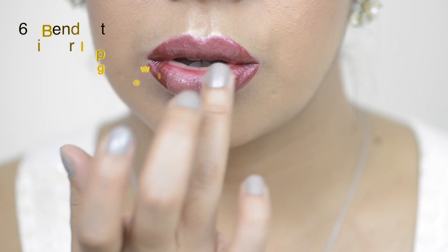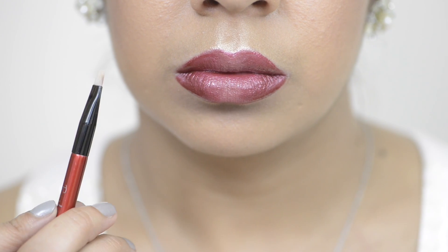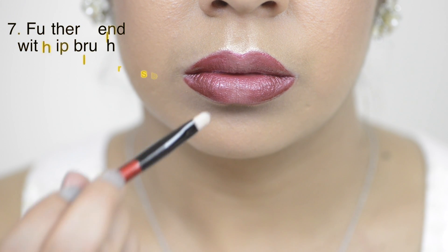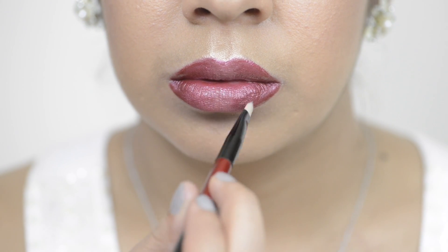Then you can simply use your fingertips to blend out the color. And to end, I'm taking the Prevail lip brush and I'm using this to further blend the color so that there are no harsh lines between the two colors.